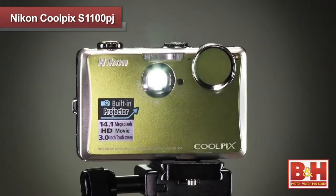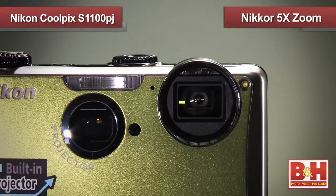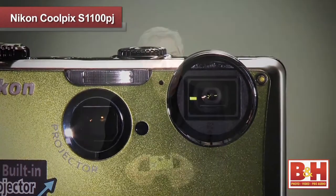The PJ has two lenses: one lens for projecting images, and a Nikkor 5x zoom lens for taking pictures and 720p HD videos.